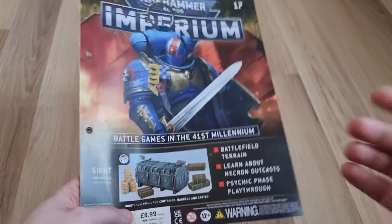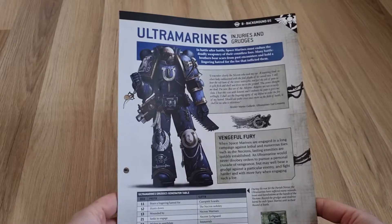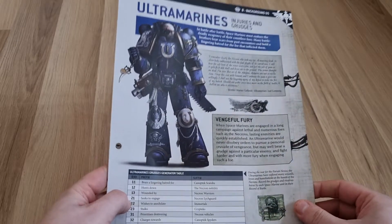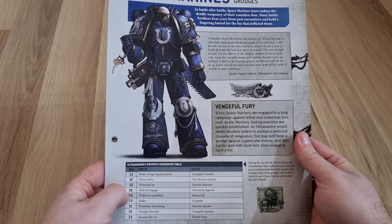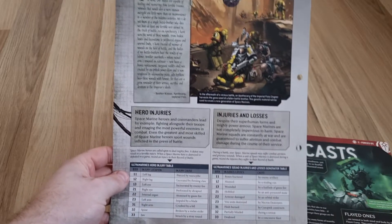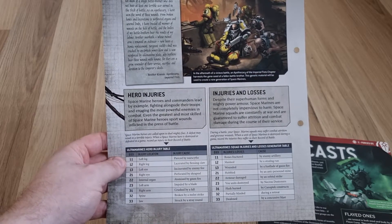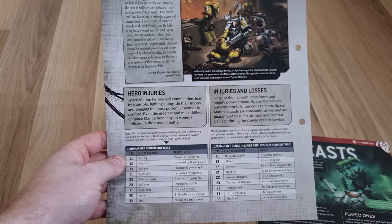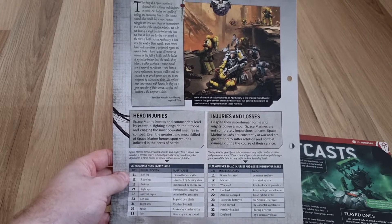Issue 17 also gives you your second armoured container — barrels and crates — to add a bit more to your terrain. Then it goes into a bit more about the Ultramarines and some of the injuries and grudges that they have. There are hero injuries listed: injured left leg, injured eye, fractured bones — just going into some of their injuries. Feel free to pause and read that.